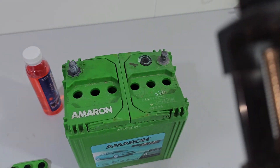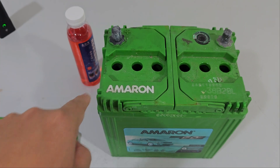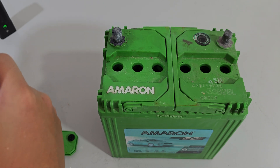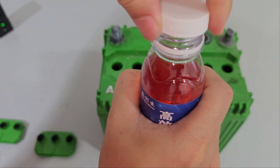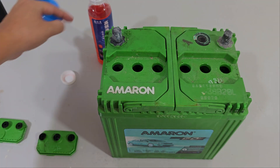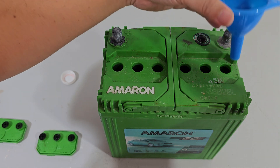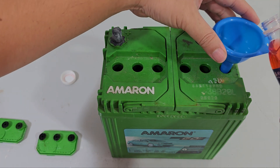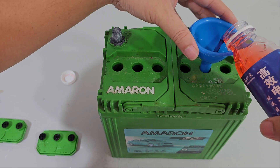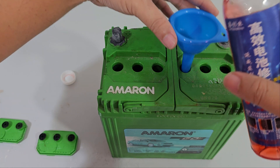What we'll do is pop some fluid here and put the rest in here. We don't want it to be too full — just submerge the plates. I'm going to use a funnel for this. It says about 10 ml for each cell, but I'm just going to go however I feel. It should not be too full — that's what they say.